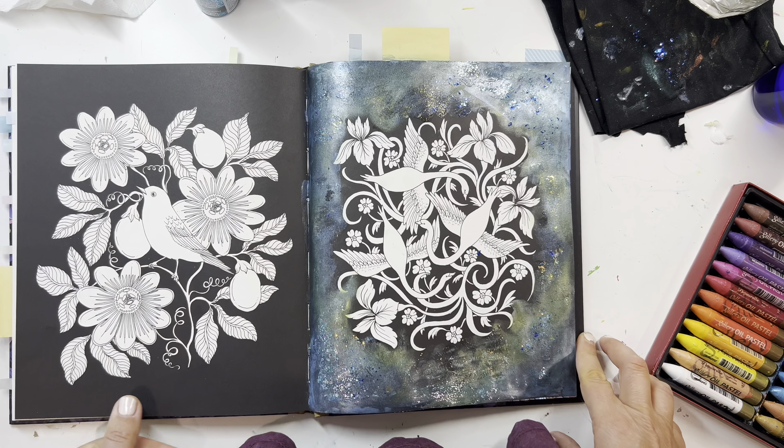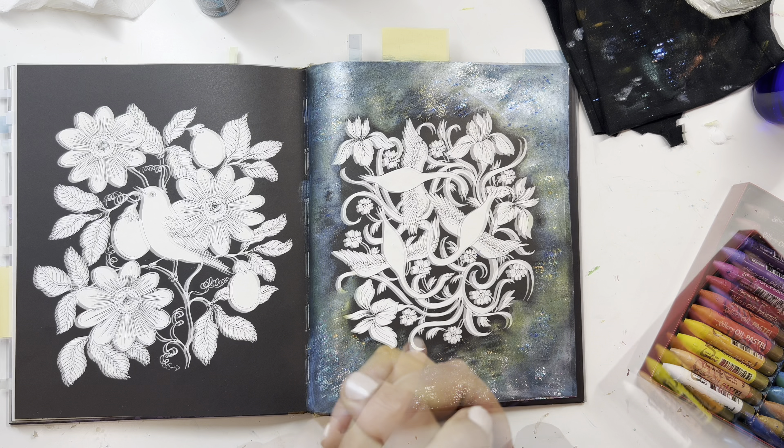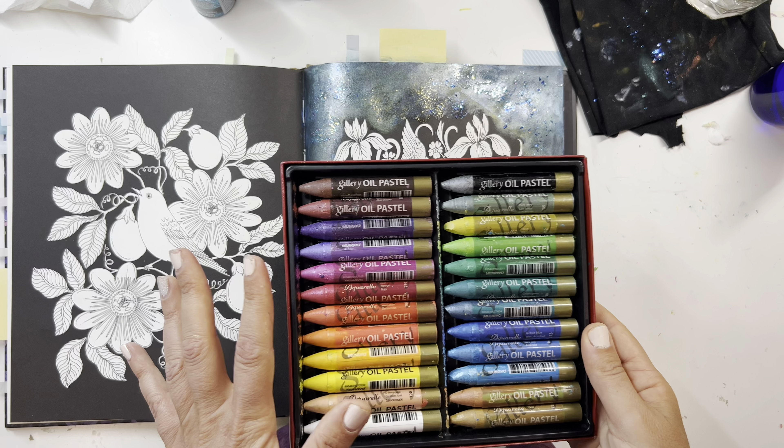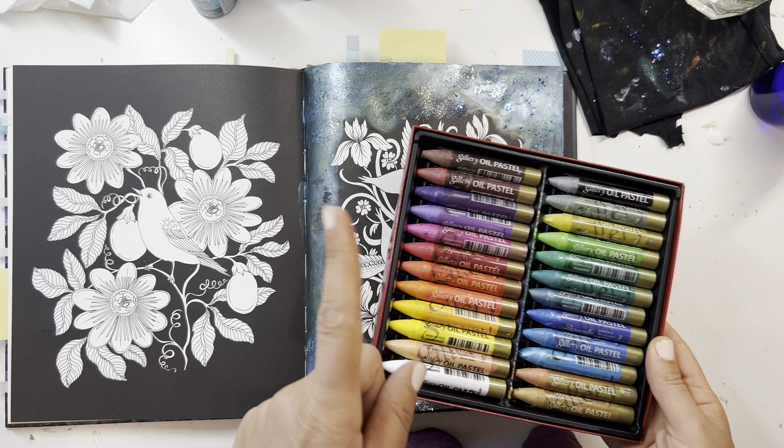I hope you enjoyed that little experimenting session. I'll keep you posted on how this goes in my other pages — I'm going to do more experimenting and I'll update you.